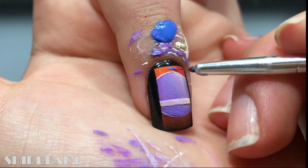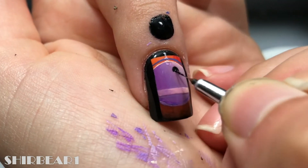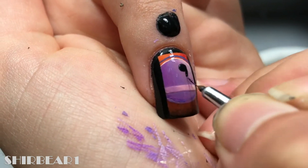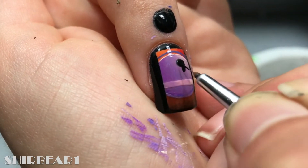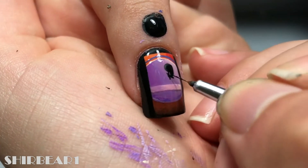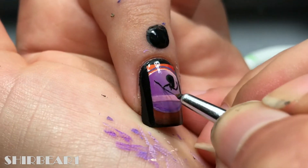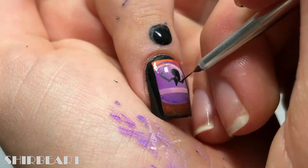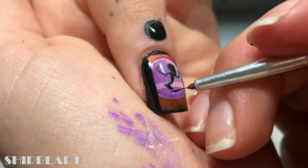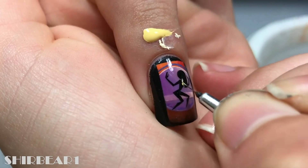Add a thin beige line on top and a thick line in the circle, then shade it with purples. Add a thin dark purple line above and watered-down purple on the line. Paint her shape with black, then paint her face with black and white and highlight with yellow and orange.